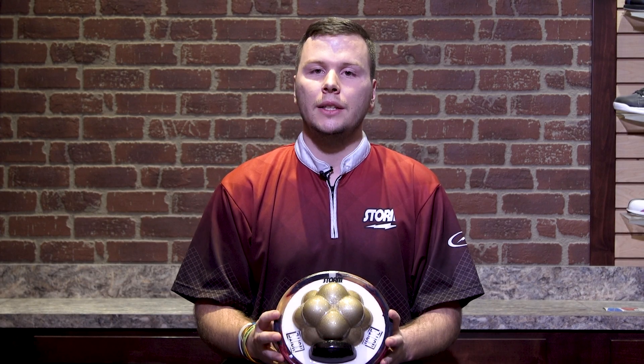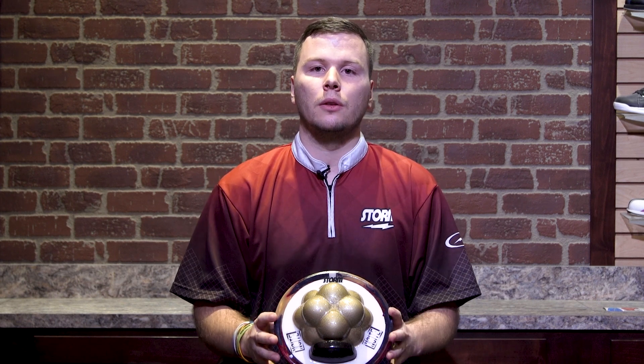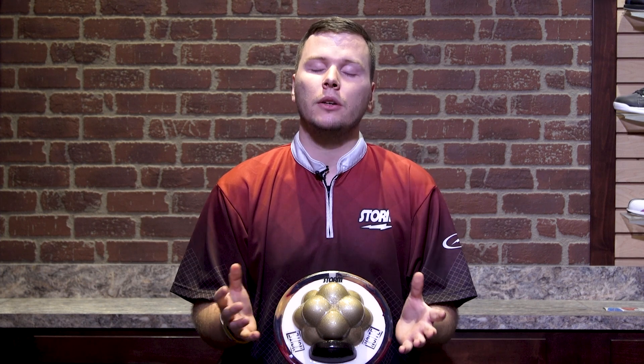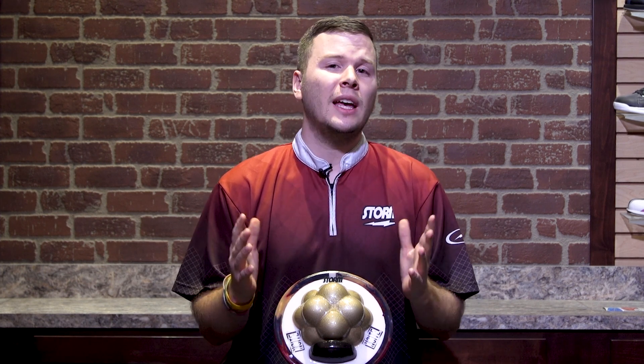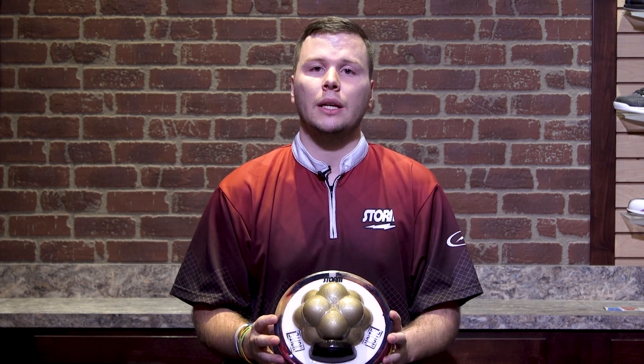The overall idea behind this is you're able to maximize what your particular style is calling for with a different layout. It's going to give you a bigger difference between different layouts, which allows you to fit it into your arsenal and allows a lot of different styles to benefit from this unique Tensor Core shape.